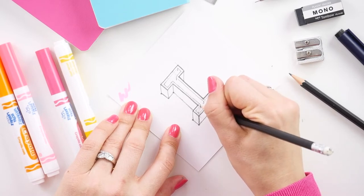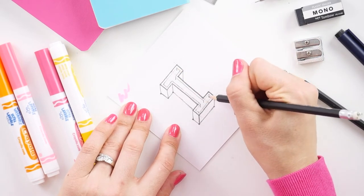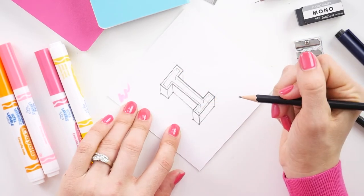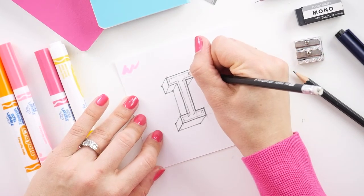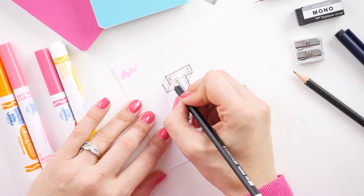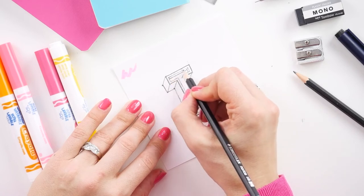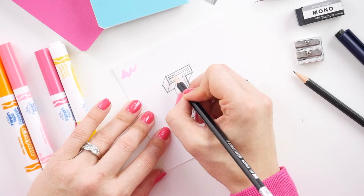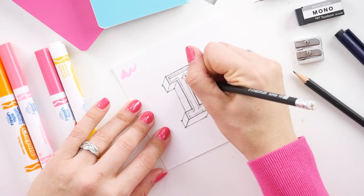That means you're going to be drawing them on these five points on the I. Then, using the lines beside, draw parallel lines down and to the side that are all the same size — meaning they should all be the same height or width as the other inset shadows.